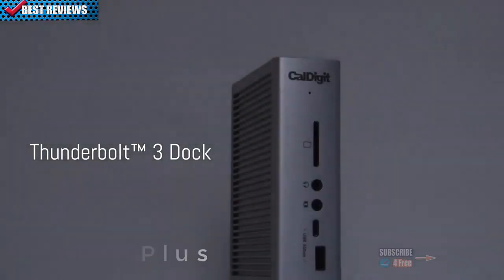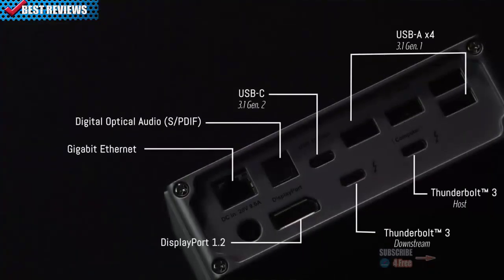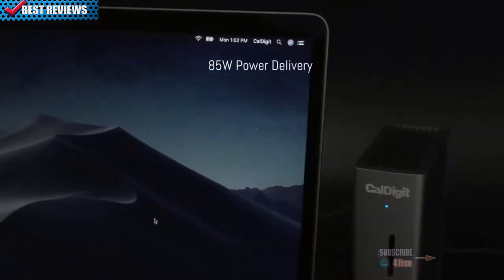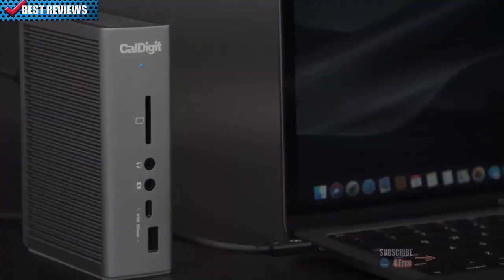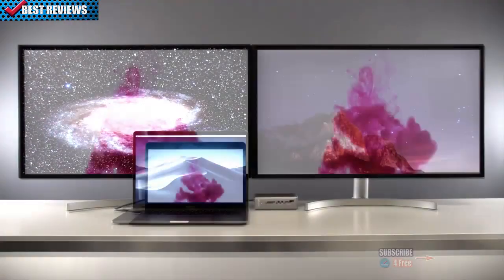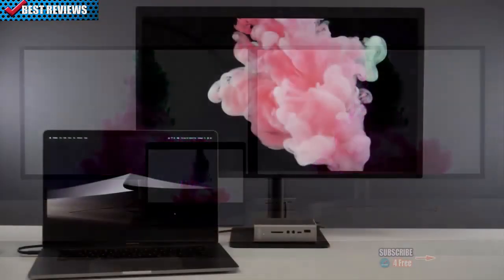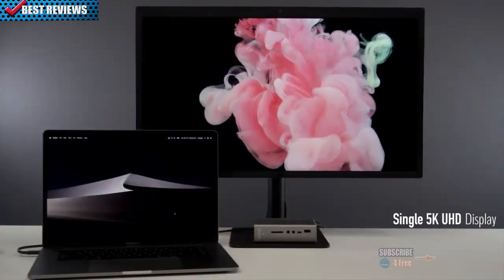The CalDigit TS3 Plus dock expands your Thunderbolt 3 connection to instantly add up to 15 ports. Not only expanding your connectivity, but also charging your laptop through a single cable. Watch the latest stunning ultra-high definition content, improve your productivity with dual monitors, and connect one razor-sharp 5K display.